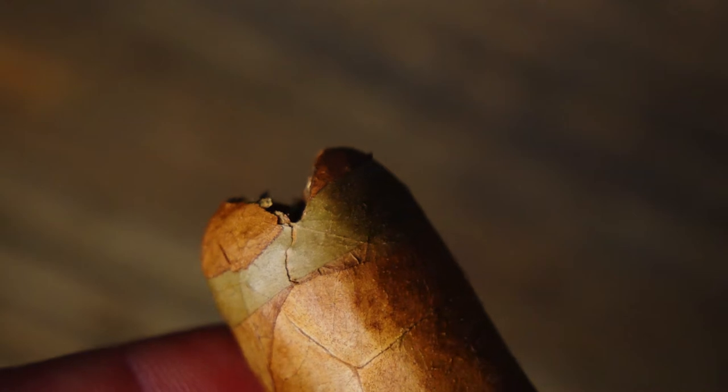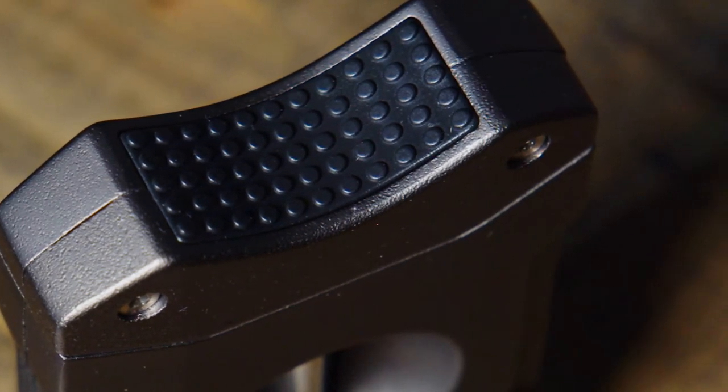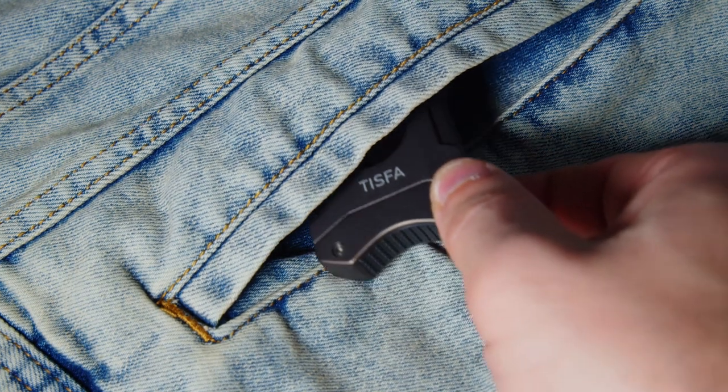Not only is this a great cigar cutter, but the textured indent functions as a cigar stand. Another great feature is it is small and compact and you can throw it in a pocket, a bag, just about anywhere.